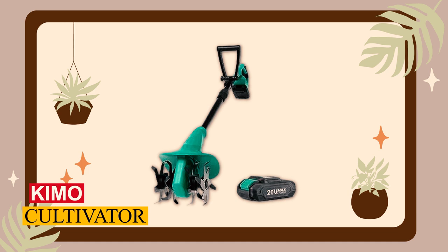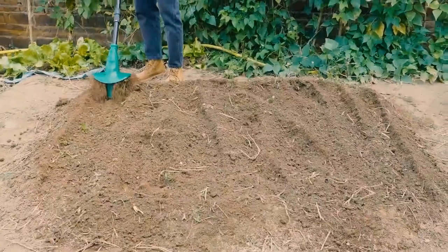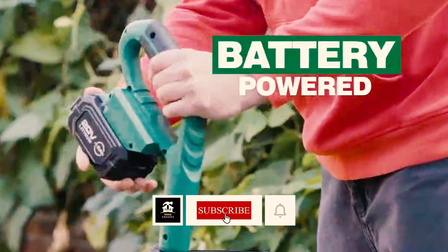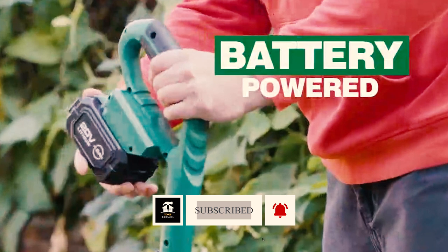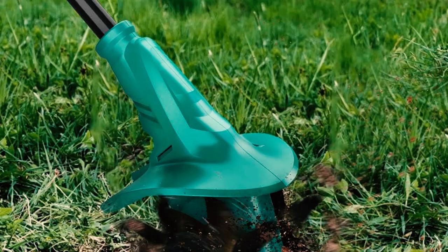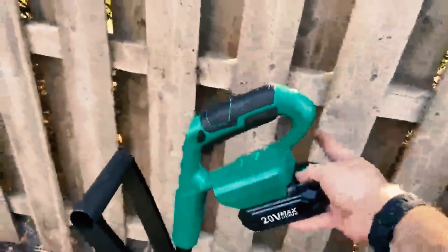KML Cultivator. Cordless cultivators offer a convenient solution for gardening tasks. Although the waiting time for battery recharge can be a drawback, envision a scenario where a depleted battery could be swiftly substituted with a fully charged one, allowing you to seamlessly resume work while the other recharges. This tool introduces this extraordinary convenience through its unique detachable battery design.